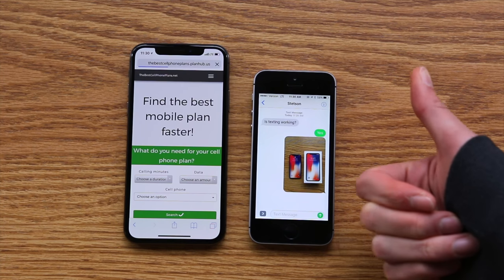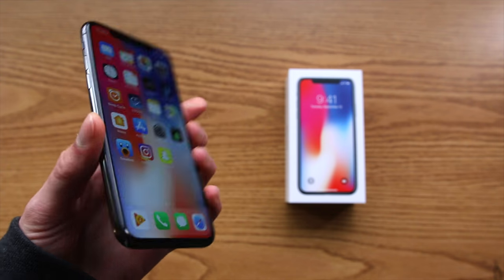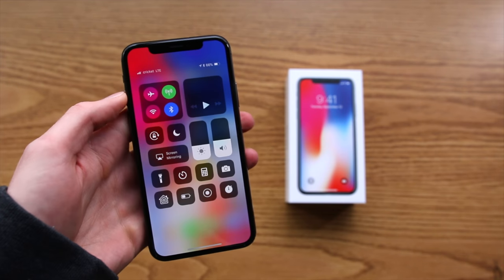So there you have it — the T-Mobile iPhone X does indeed ship factory unlocked. This is a GSM unlocked iPhone that will work on any GSM carrier here in the United States, and I believe internationally as well.